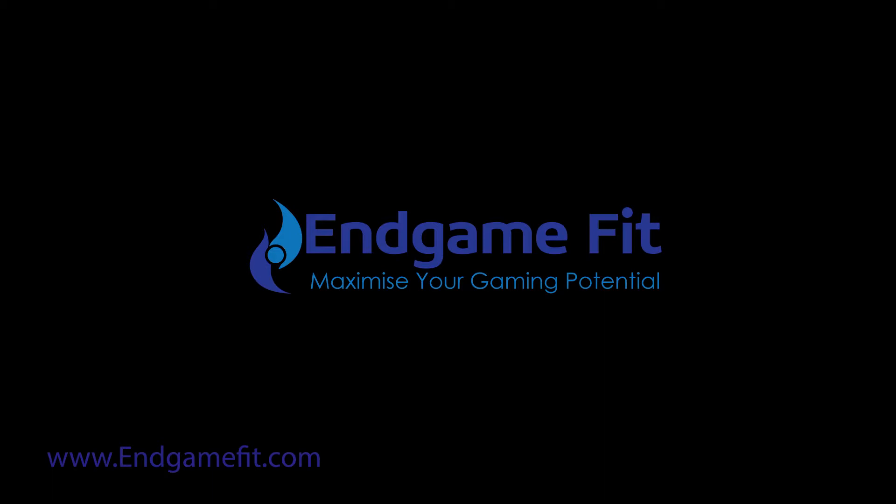This is just one video from EndgameFit. We cover several different areas including neck care, back care, postural awareness while gaming, psychology of gaming, cardiovascular fitness for gaming, diet nutrition and hydration, eye function and health, and hand care and dexterity. Simply go to endgamefit.com where you'll find further information about these areas and also the links you will need to download the available ebooks covering these topics.